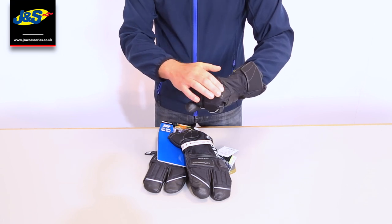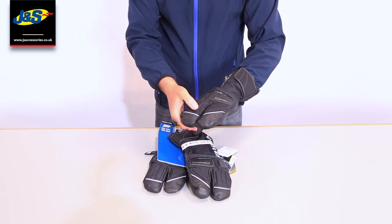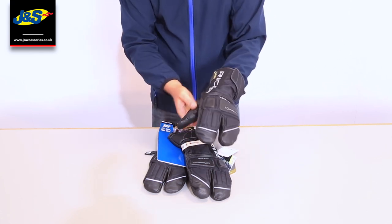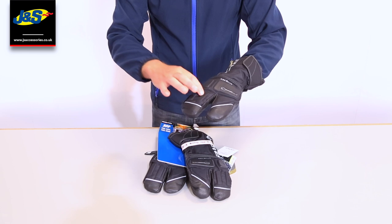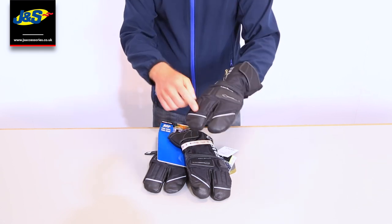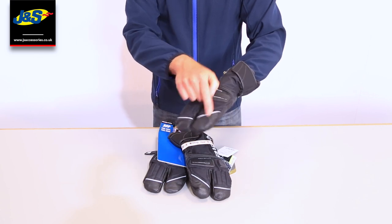There's some more padding protection on the top here on the knuckles and also down the fingers. Now, it is a three-fingered glove as you can see. Even though we've got an outer skin here, inside it is a normal glove, so each finger is in an individual pocket.